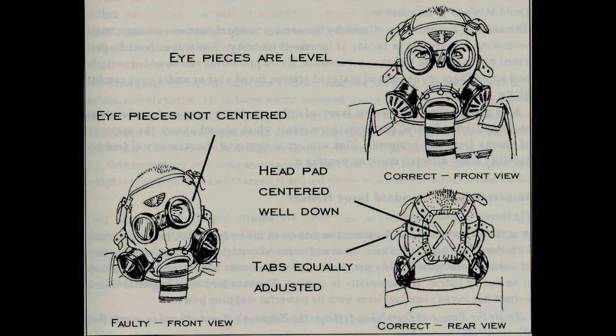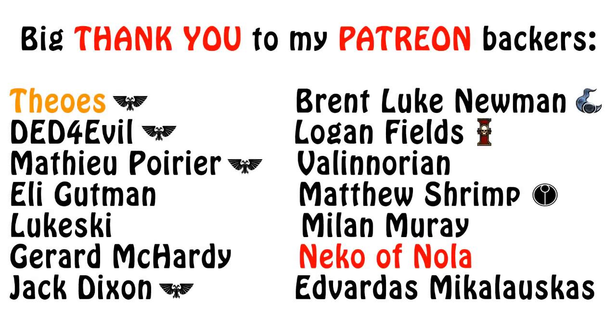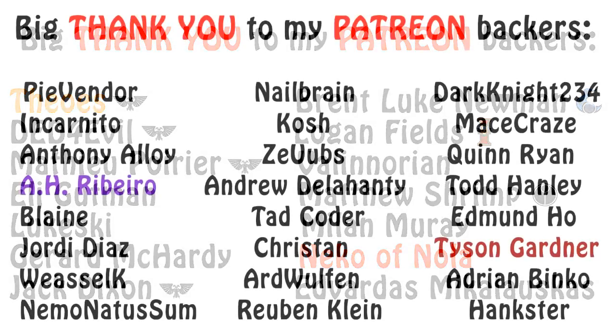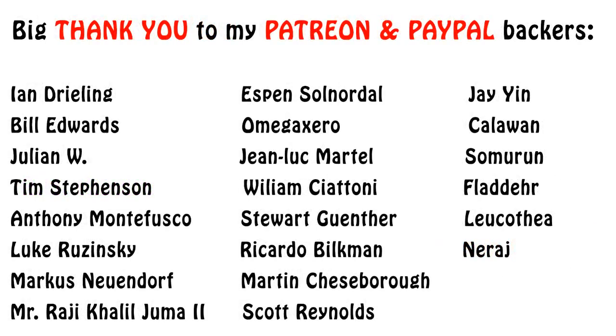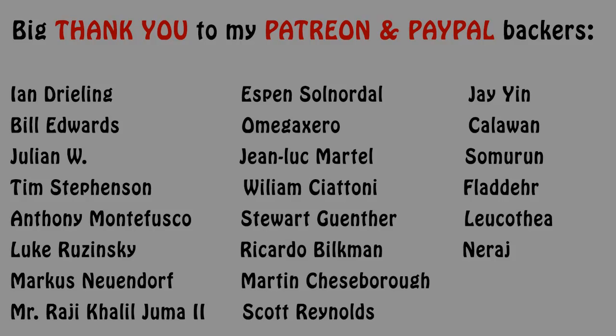And that, my friends, has been what I wanted to tell you about how to properly take care of your weapons in the Imperial Guard for today. So if you decided to join the Imperial Guard — or Astra Militarum as the kids these days call it — you can watch this video again and be a model recruit from the get-go. You're welcome. If you have any other thoughts on these policies of using your guns, do write them down in the comments below. If this video was informative or entertaining, please click the like button and subscribe for more content. Thank you very much for watching, and I wish you all an awesome day! The Emperor Protects!